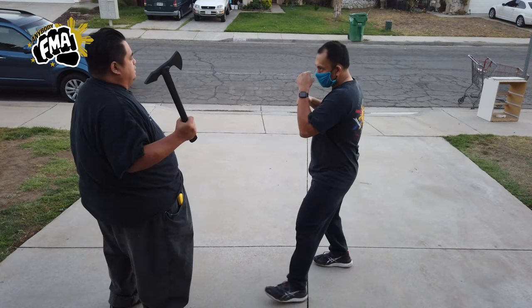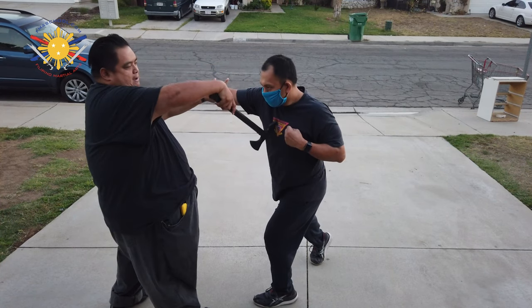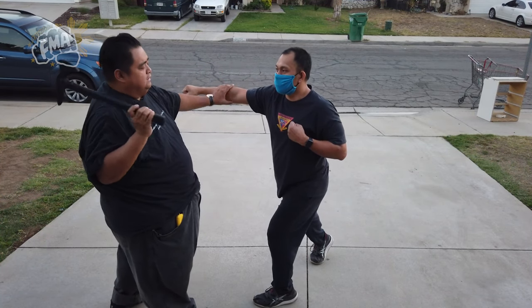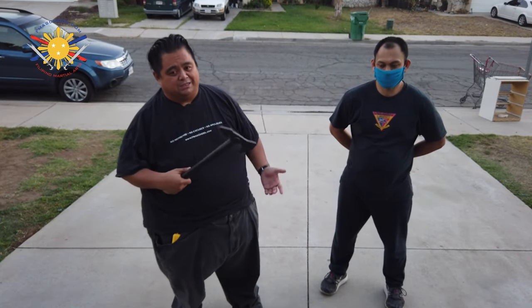He strikes again — slice, slice — but I'm not going all the way through. I turn and come up this way, boom, across and up to his jugular, to the soft underside of his neck, and rip out that way.